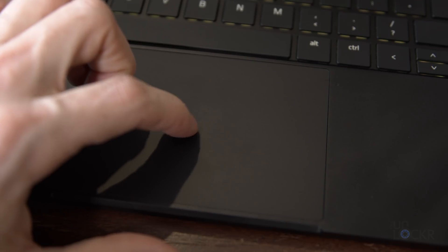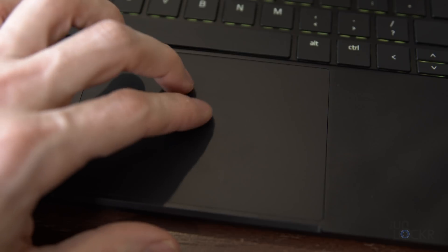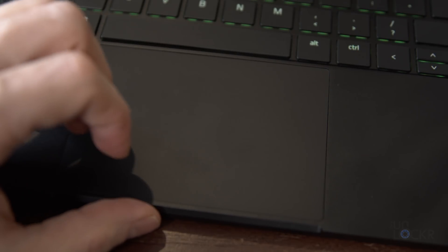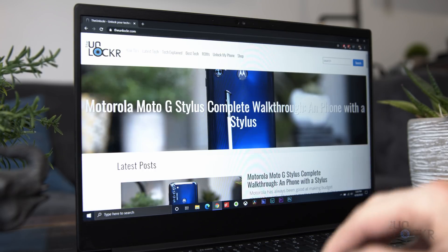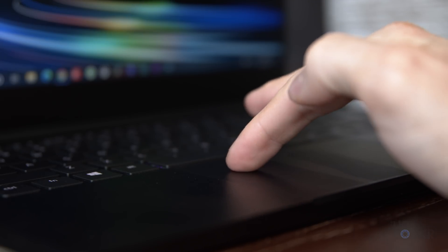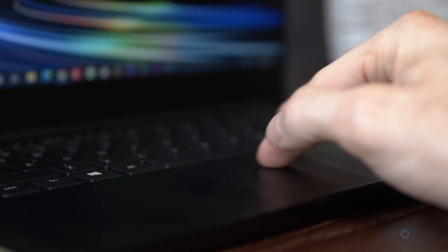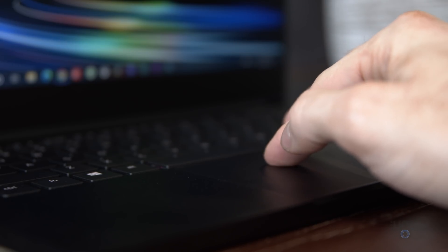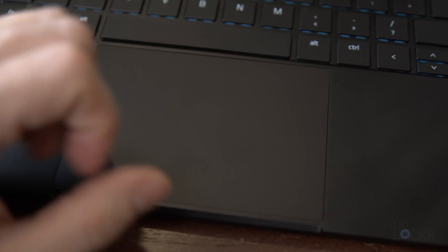Under that, we have a thankfully precision trackpad that, if you aren't familiar, allows Windows to handle the drivers for the trackpad compared to OEMs that used to each have their own. It's honestly more precise and can use Windows gestures too, which I use a lot. While using the Stealth, I realized there is something about the trackpad that even other Microsoft Precision trackpad devices don't have — it just feels smoother to the touch and just better, frankly.